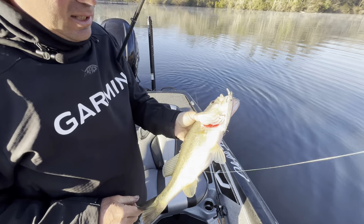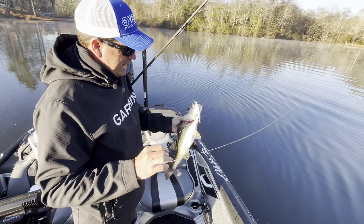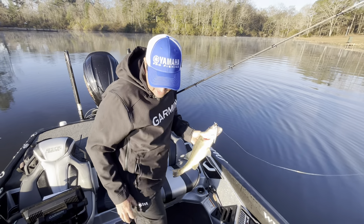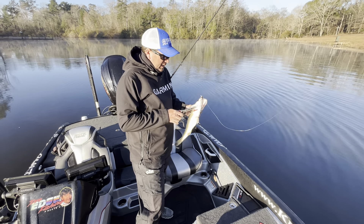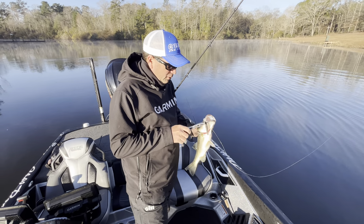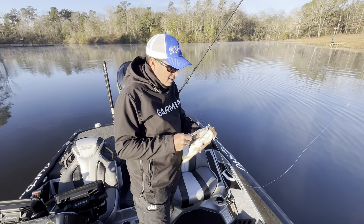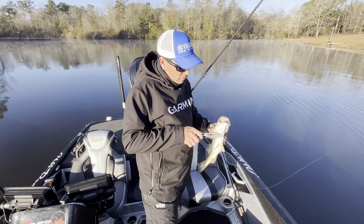Awesome technique going on right now, guys, all over the country. It's cold, it's wintertime. I live in South Mississippi and the water's in the low 50s, which is cold for here. And this is just a proven, absolute proven technique for this time of the year — it's just the jerkbait. This is the Jackal Rearrange.